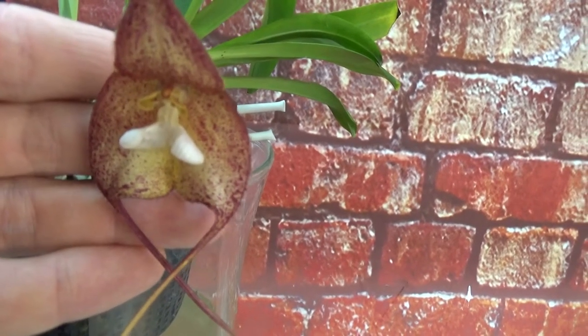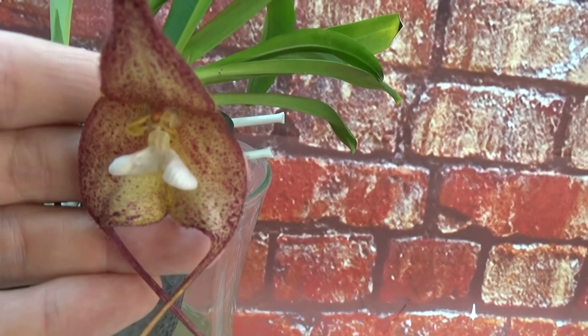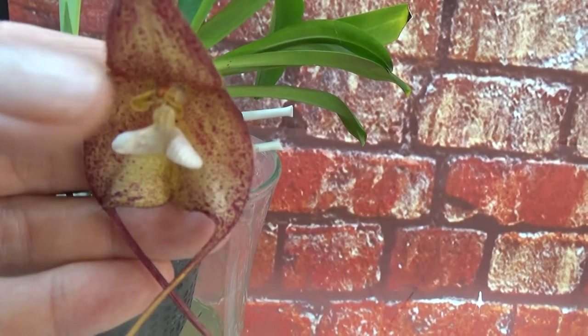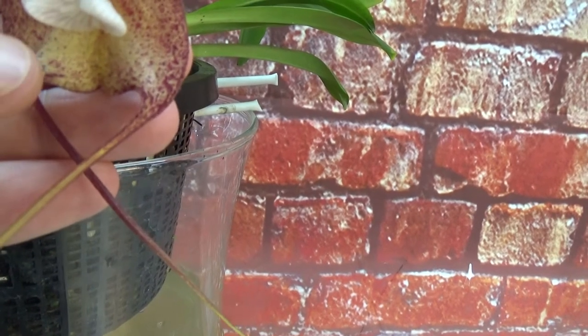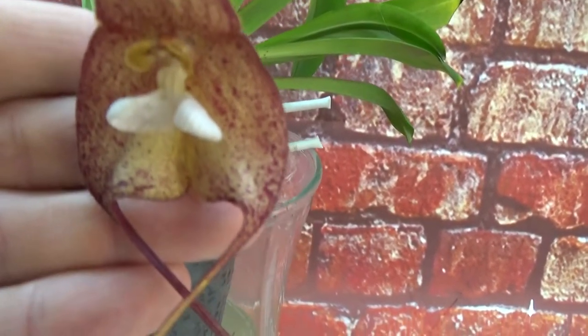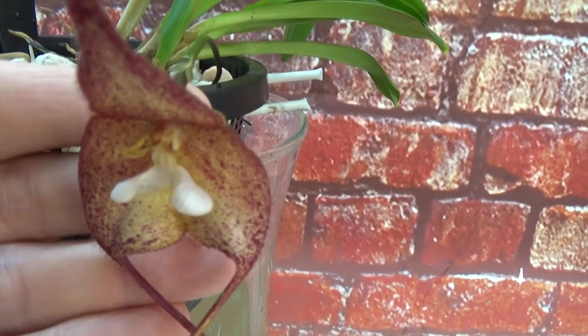And the colors — that beautiful yellow creamy color with that red. And there are a lot of hairs on the inside of the bloom. I don't know if you can see them on film, but it's very beautiful.